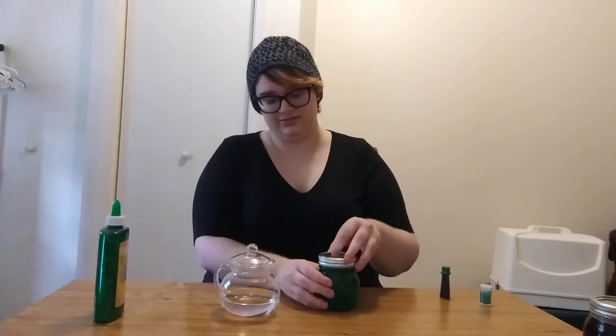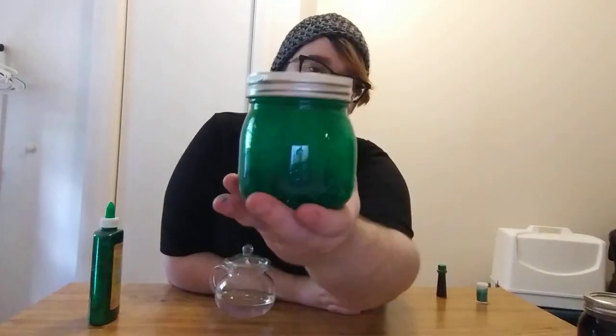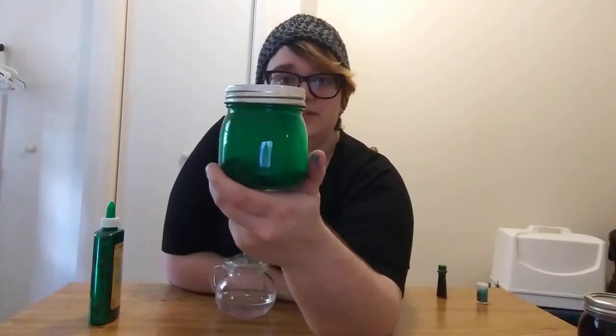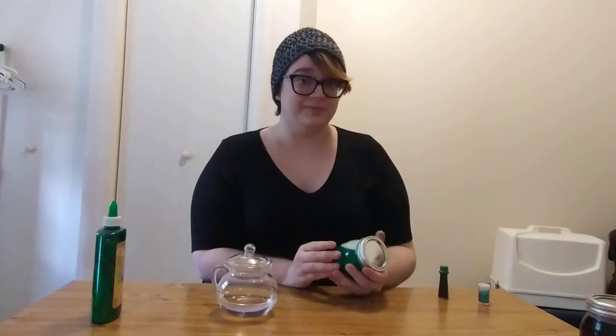Then you're going to put your lid on tight and shake it up. And then as the glitter swirls, it will look something like this. It will slowly settle to the ground and you just shake it back up and let it go again. They look very, very magical in person and I can only hope that the video captures that sort of small wonder in that jar.